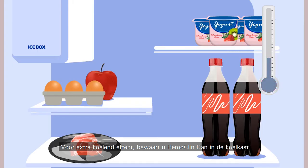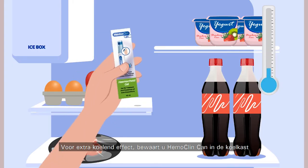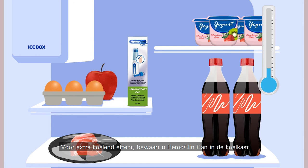For increased cooling effect and stronger relief of the discomforts, you can store the Hemoclean can and applicator in the fridge.